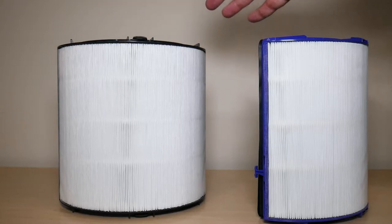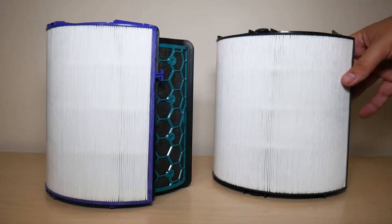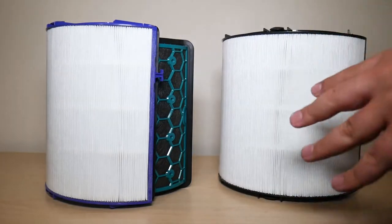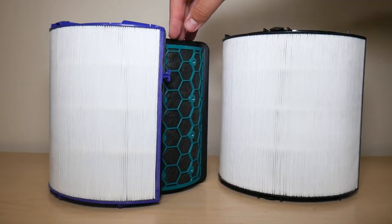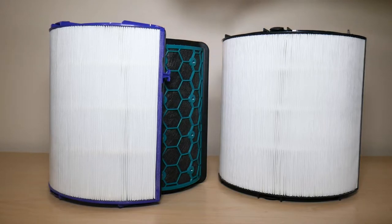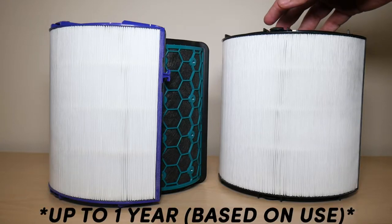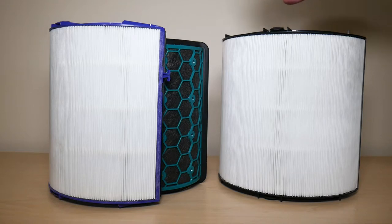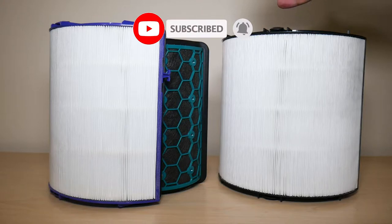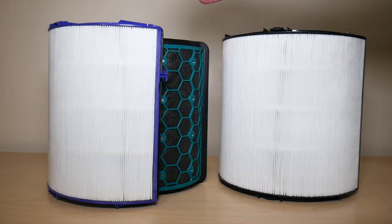When it comes to performance, the new 360 combination filter has the same exact filter life and performance as the two-piece Carbon and HEPA filter. Dyson still claims it can last for a year, just like the old one, and it can still remove 99.7% of allergens — whatever your fan's specifications claim it removes, it will still work just like before.